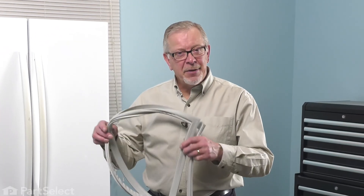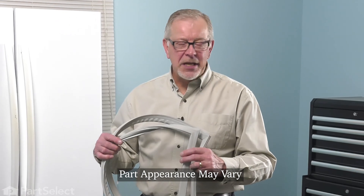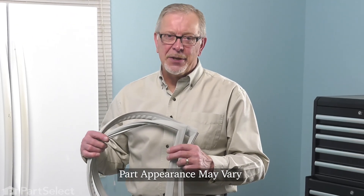Hi, it's Steve. Today we'd like to show you how to change the gasket for a French door refrigerator. It's a really easy repair. Let me show you how we do it.